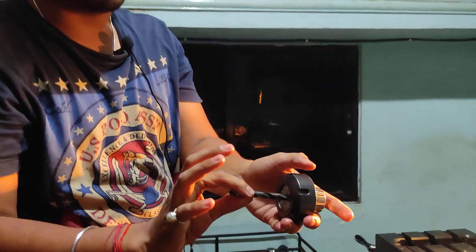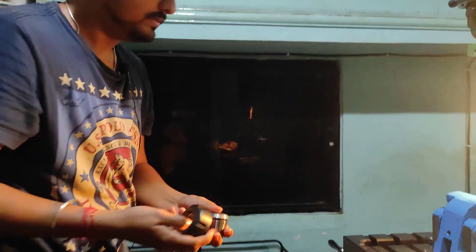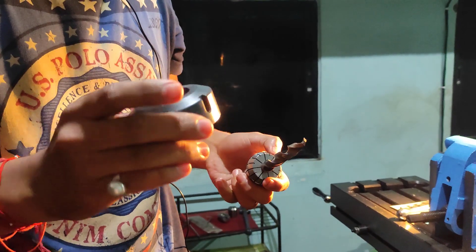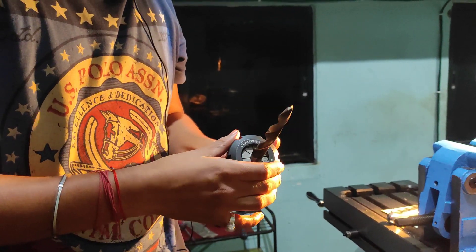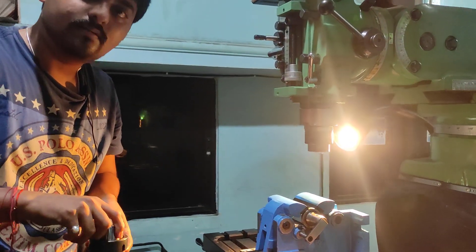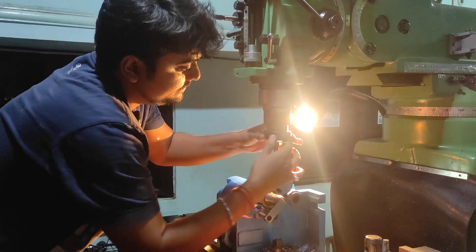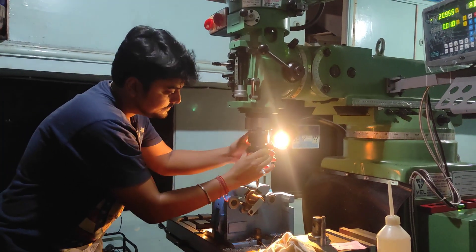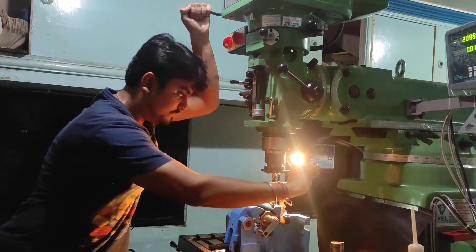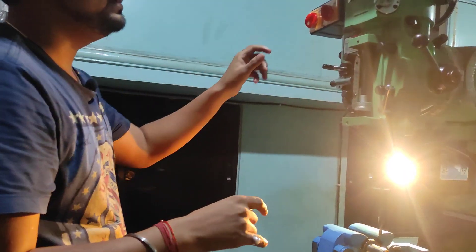This is the collet and this is the drill part. This is the taper drill and the collet with a 13/14 nut — this is a simple nut. I just have to adjust it by pressing it forward so that it seats properly, and then I will tie it with this tool.